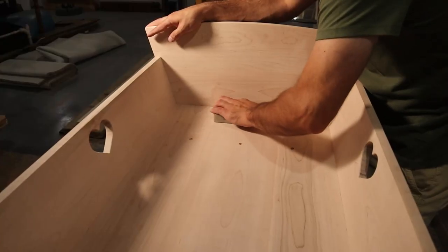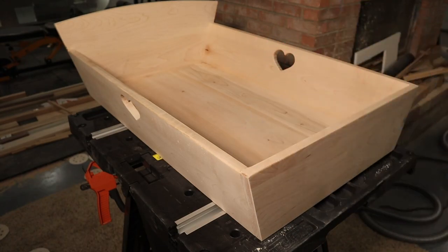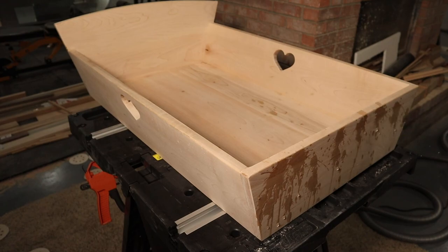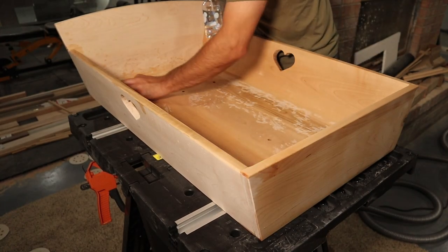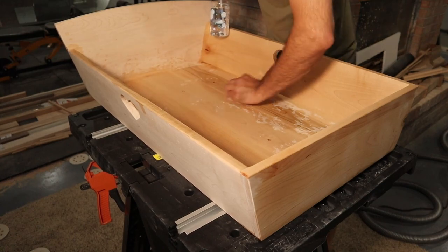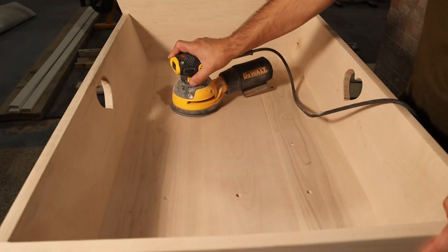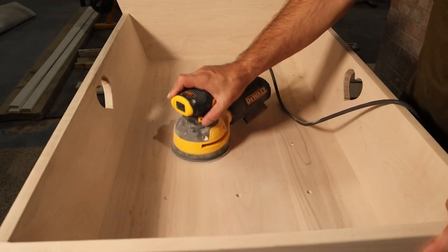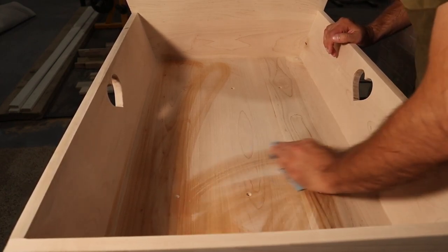Afterwards there was a little glue squeeze-out in some of the joints, so I removed it with a combination of a sanding block and a chisel. I then wet everything down with water and a rag to pop the grain and then sanded it off — this prevents the grain from popping after finish is applied, which would leave a rough surface. Of course everything was then covered in sawdust, so I applied some mineral spirits with a rag to clean it up.